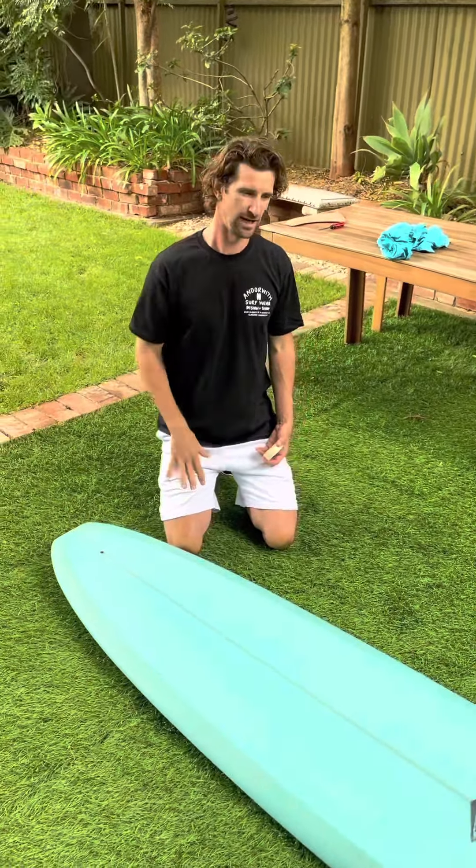The first thing you should do is just remove any residue or dirt off the board. So just use an old t-shirt or a towel.